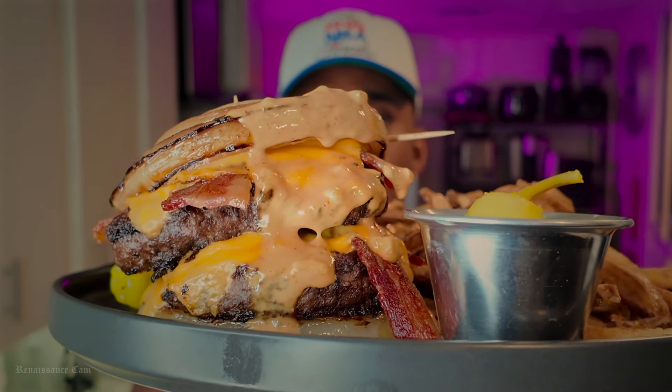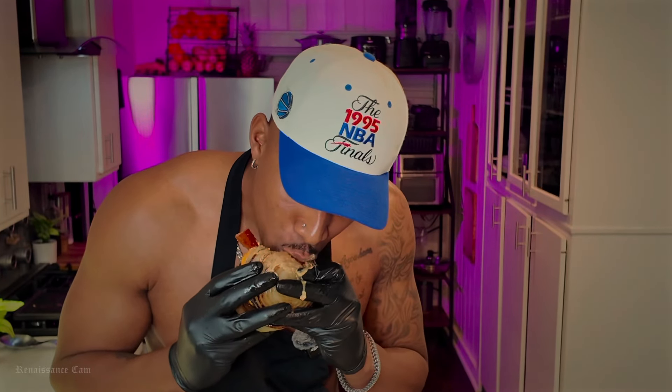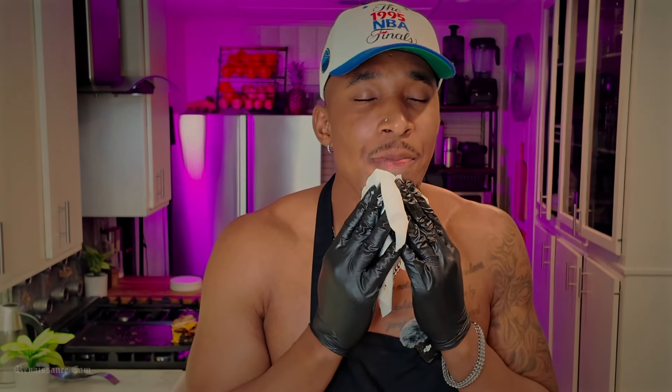Alright guys, food is done, we put in the hard work — time to taste it. Look here guys, this right here is dangerous. The problem with this is I can eat four or five of these. Don't overdo it. This is a cheat meal for a cheat year. Eat this once a year, don't go overboard — you're going to blow up like a balloon. Health problems through the roof. Don't do it.